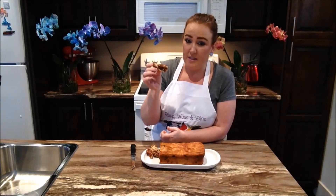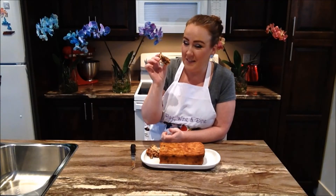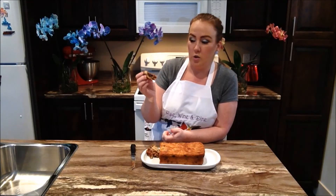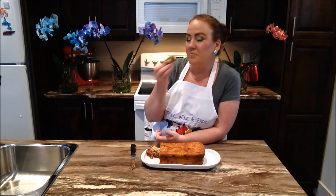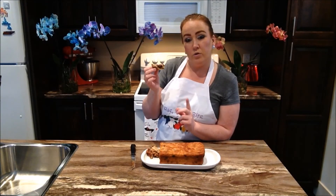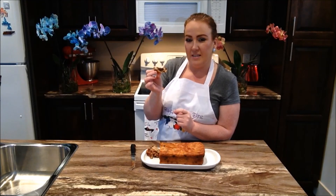If you can't get your kids or your partner to eat zucchini, this would be the perfect way to get it in their diet. Zucchini is so good for us, and everything goes perfect with chocolate chips in my opinion. We hope that you and your family will check out this gorgeous recipe, give it a try, and let us know how you like it.